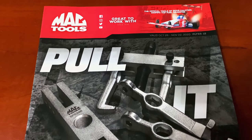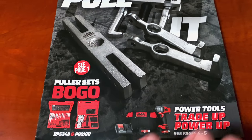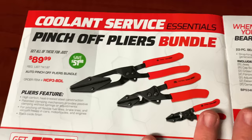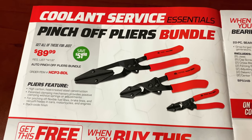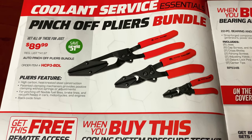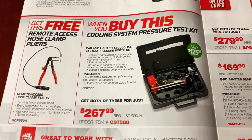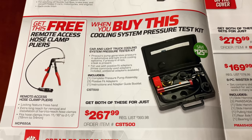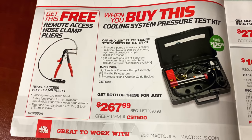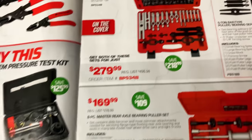Obviously they're going to have some puller sets on sale because that's what's on the front cover, and on page one there are some BOGO deals and some trade-ins for power tools. Inside front cover, it's got the pinch-off pliers bundles at $89.99 — save $51.98 on the three-piece plier pinch-off set. And the buy one get one free deal: when you buy the cooling pressure system test kit, you get the remote access hose clamp pliers free. We actually showed these on Thursday's video which aired on the 22nd.